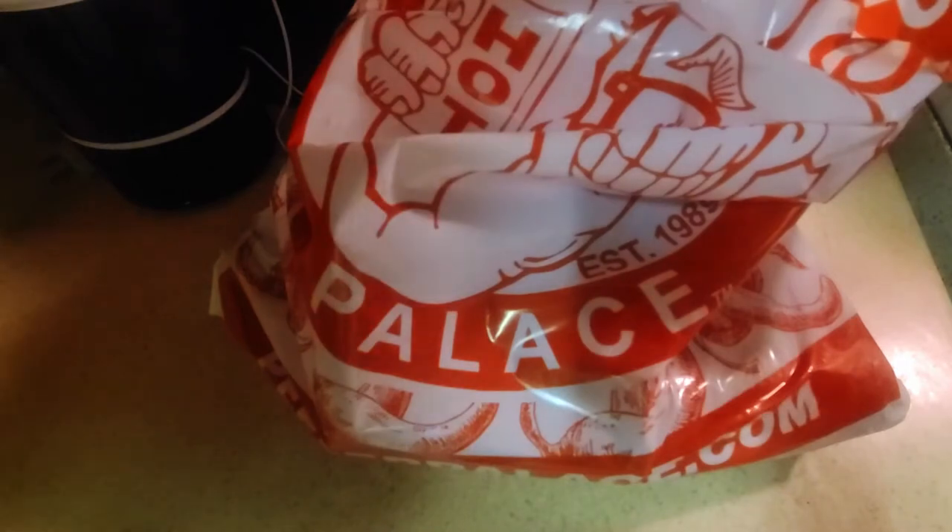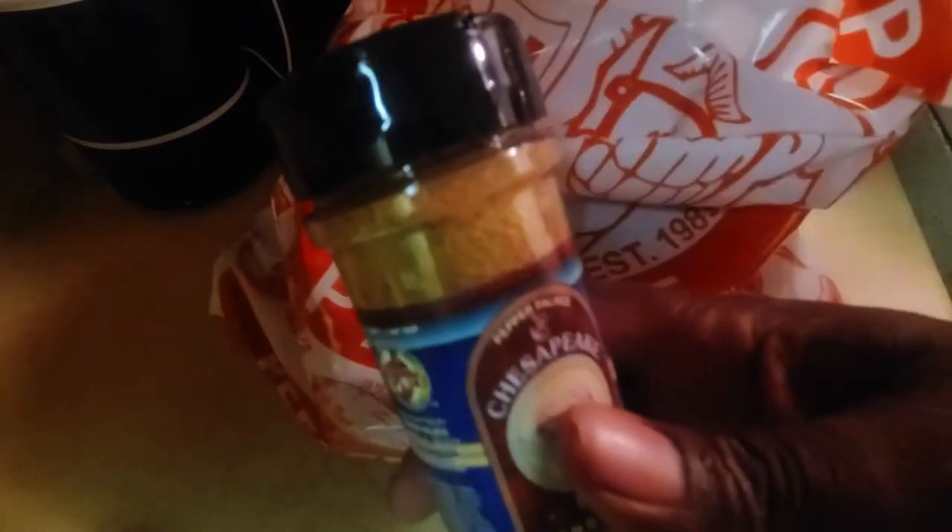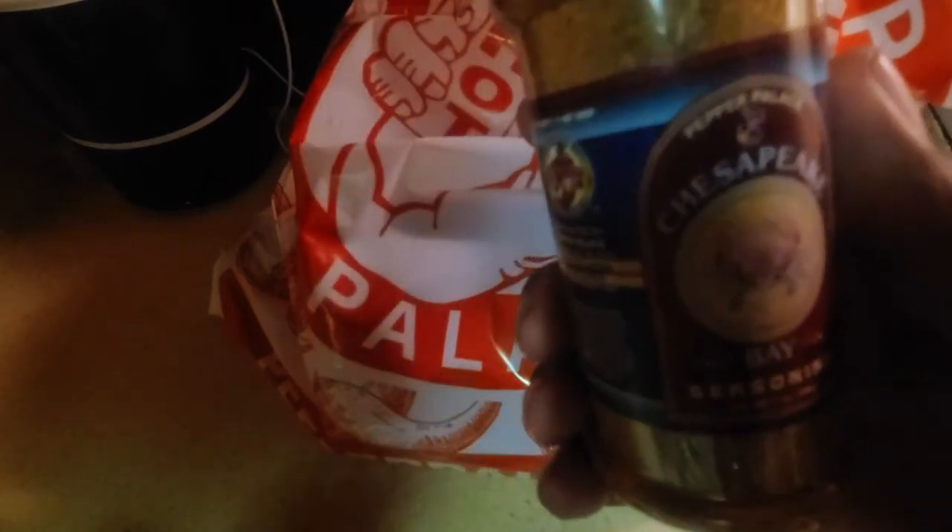Going back into the grab bag — this is Chesapeake Bay Seasoning. Now Chesapeake Bay seasoning is something I thought would be similar to Old Bay. As we always do with our spice hauls, pop the top, pop the seal, put a sample in hand, and throw it back. The color looks good on this one.